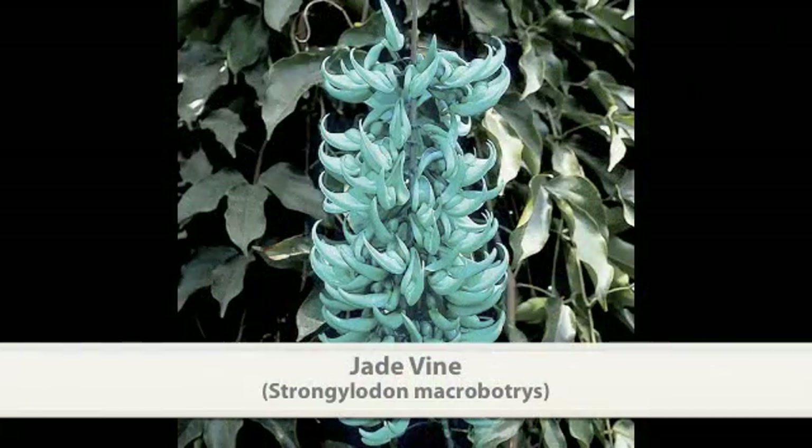Here we are with Byron Martin of Logee's Tropical Plants, and he will take us through the process of the Strongylodon vine, right now in bloom in our greenhouses. This is springtime and this is the time that the Strongylodon vine blooms for us. It's native to the Philippines, and it's also called the jade vine because of its unique color.